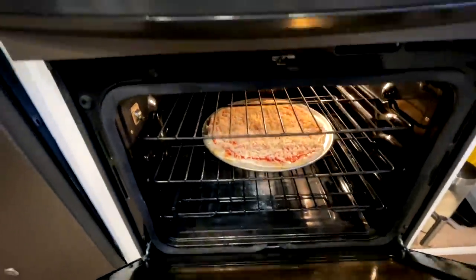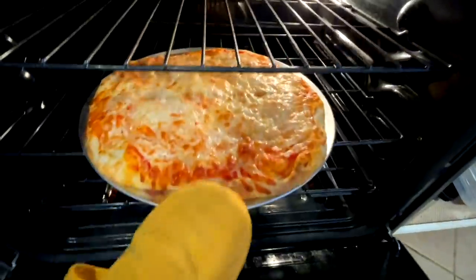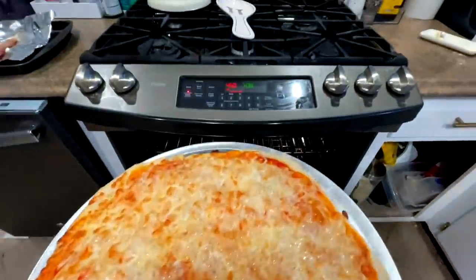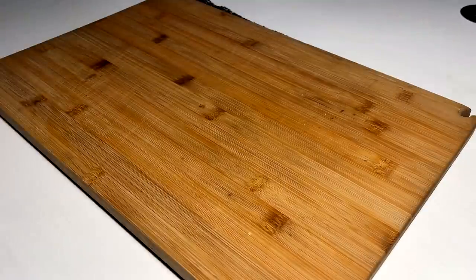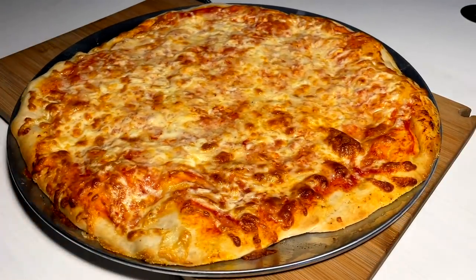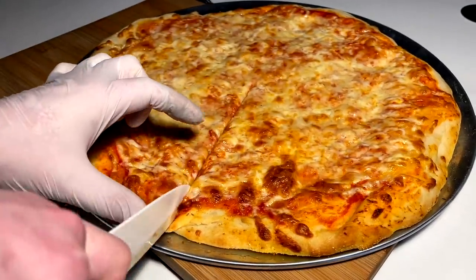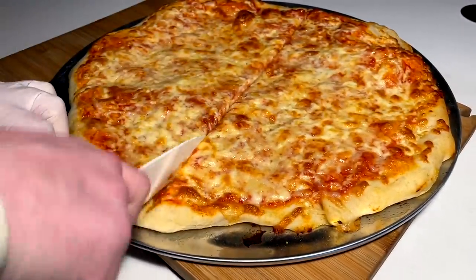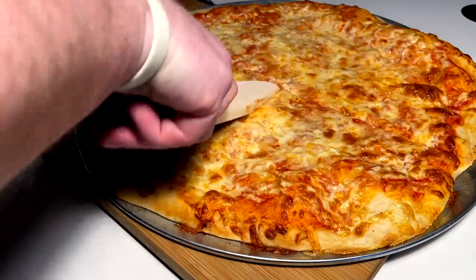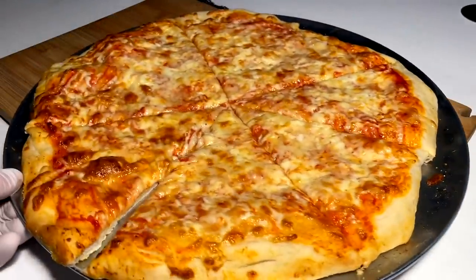All right, about 13 minutes in — I think we're golden. There we go, quattro fromagi. Let's get this cut and get into it. Here's the baby quattro fromagi, ready to get a cut. I'm just going to do this with a standard knife because I don't got a pizza cutter, which is an amateur move on my part, but it is what it is.